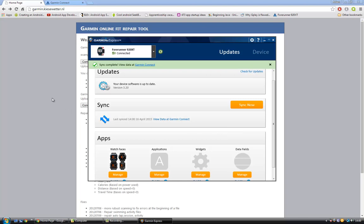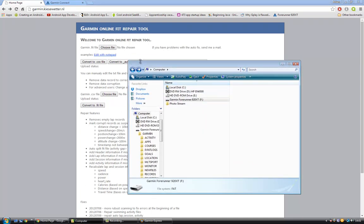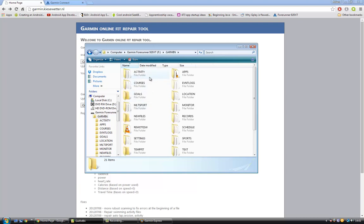It's a quick and easy fix. Just go onto this website here — the link will be in the description of this video — and upload your problem files. To get your files, go into your Forerunner 920, go into Garmin, and to fix your activities, just go into the Activity folder.